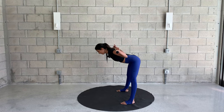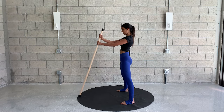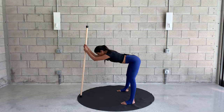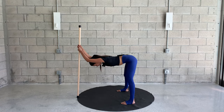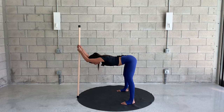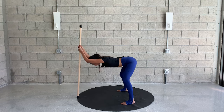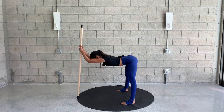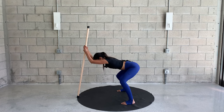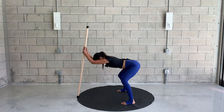Now put the stick in front of you and go ahead and lean forward — the stick is supporting you. Go as low as you're comfortable. Let the shoulders and chest sink down between the arms. Stick your sits bones out. Bend your knees, then straighten the legs — just bending and straightening a few times. As you straighten the legs, extend your sits bones far back to get that nice hamstring stretch.